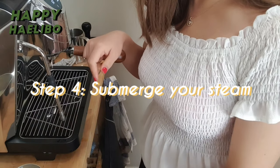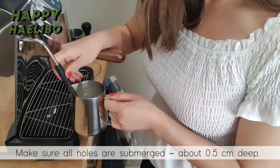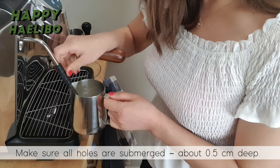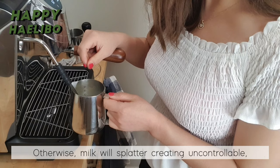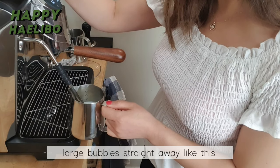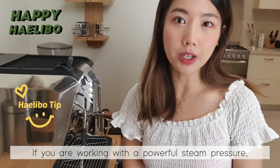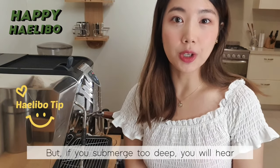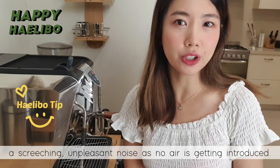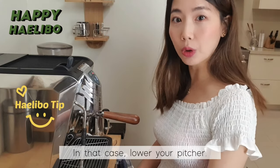Step 4: Submerge your steam wand tip in the milk. Make sure all holes are submerged about 0.5cm deep. Otherwise, milk will start creating uncontrollable large bubbles straight away. Hot tip: if you are working with high steam pressure, it is better to submerge a bit deeper, about 1cm. But if you submerge too deep, you will hear a screeching, unpleasant noise as no air is getting introduced. In that case, lower your pitcher.